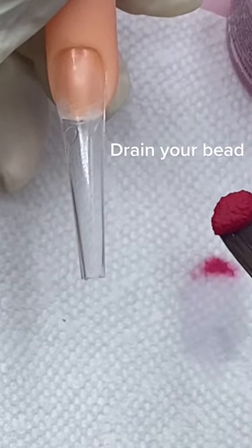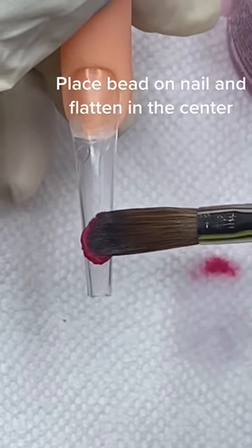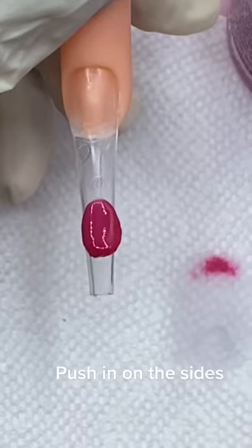Drain your bead. Place the bead on the nail and flatten it in the center. Push in on the sides.